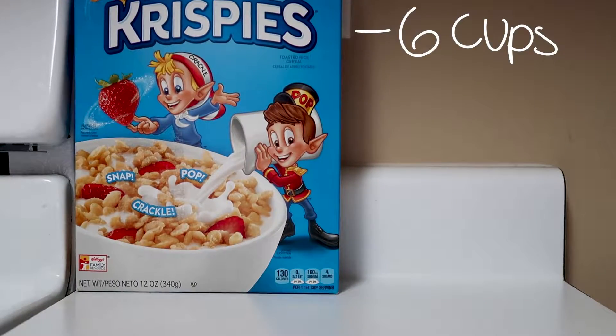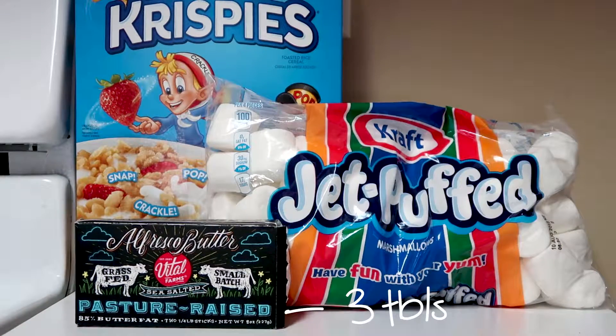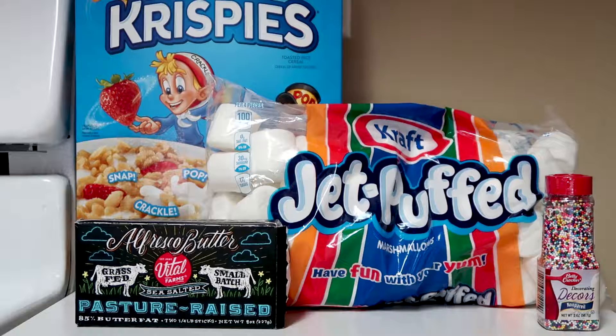Step 1: Gather ingredients. You will need 6 cups of Rice Krispies cereal, 40 marshmallows, and 3 tablespoons of butter. You can also grab some sprinkles for decoration.